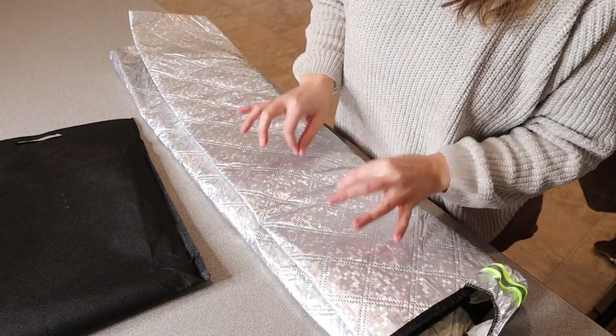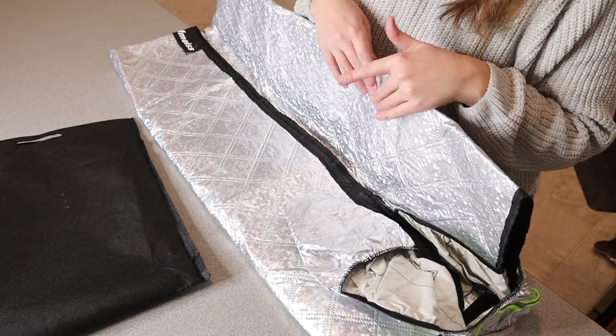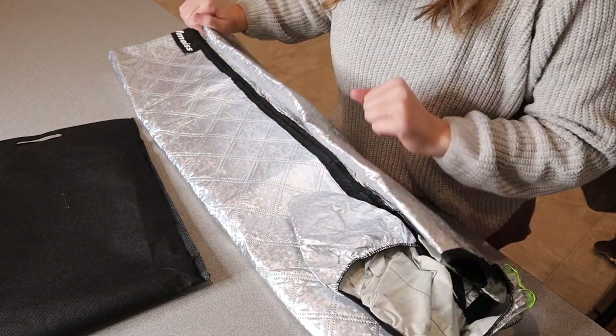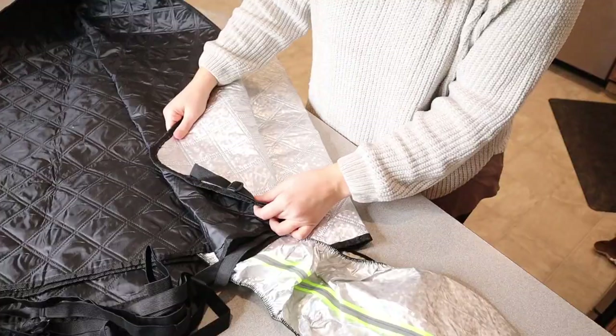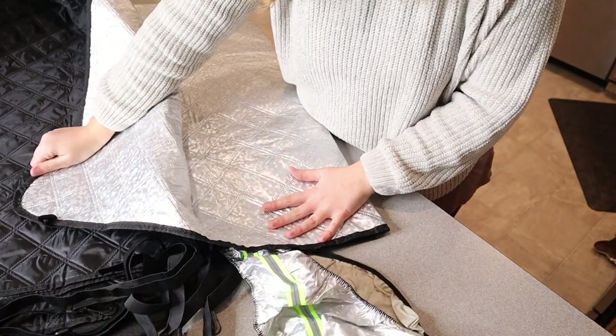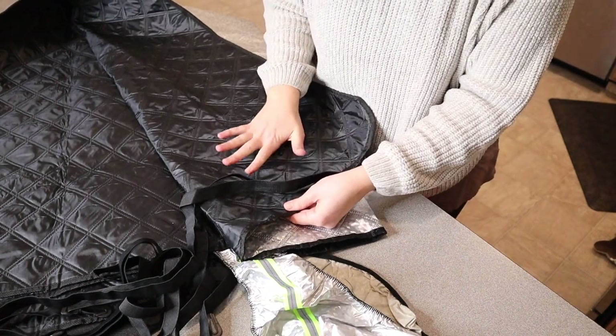Essentially what this is, is a car windshield cover for fog, frost, ice, and snow removal. It's just going to make it so much easier than having to scrape off all that ice. You can see that there are a few different layers to this, but this silver side is what's going to go on the outside and this black side is going to go against your car window.